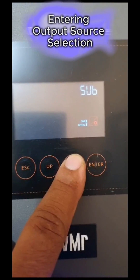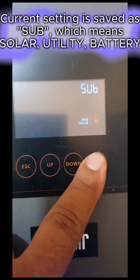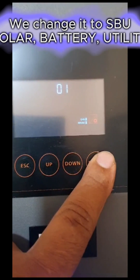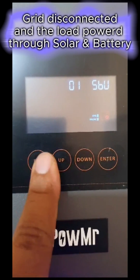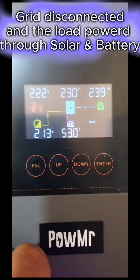Entering output source selection. As the hybrid mode was active, the current setting is saved as SUB, which means solar, utility, battery. We changed it to SBU. As soon as I press escape, you might have heard the relay changing sound, which disconnected the load from the grid.